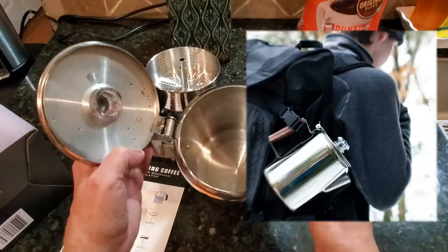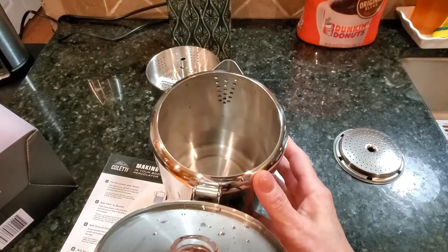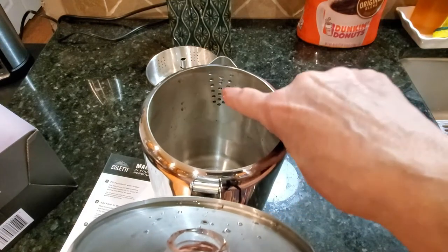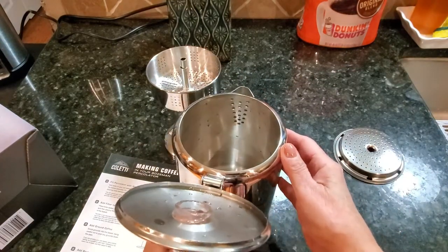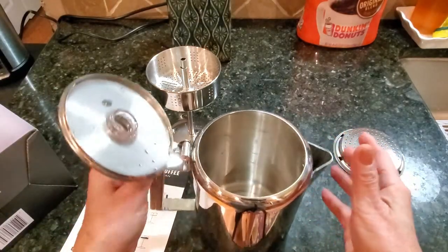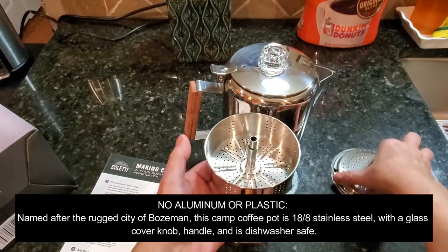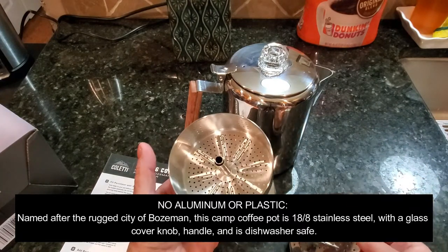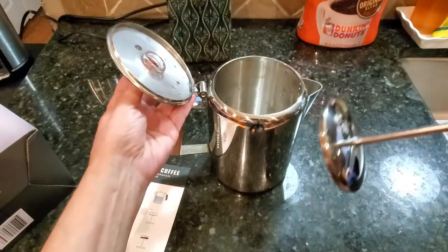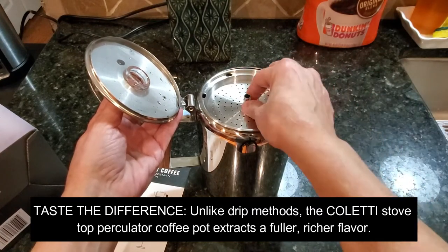Here's the actual coffee pot — it's a nine cup coffee maker. Inside you'll see some dots, and when you fill this up with water you definitely do not want to go above those dots. This is the container where you place your coffee, you put the cap on it, fill it up with water, place it inside, put it on the stove and it's done. It's that simple.